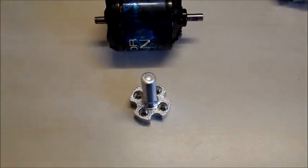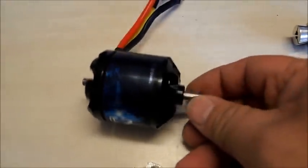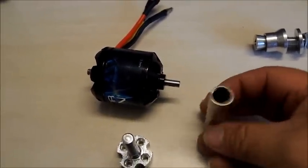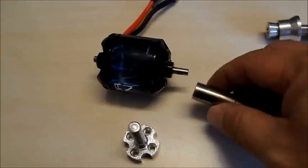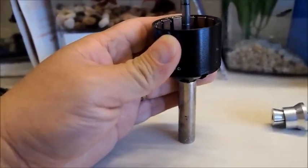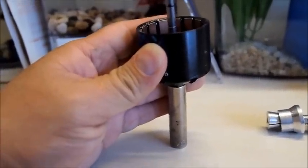Anyways, I went ahead and was gonna put this one on, which is a collet type, but there was no protruding shaft on it. So I'm going to quickly show you guys the easy way to do that so you don't damage your motors — get a long socket that will fit right at the end here, like so. You want to make sure you get good contact at the bottom here.